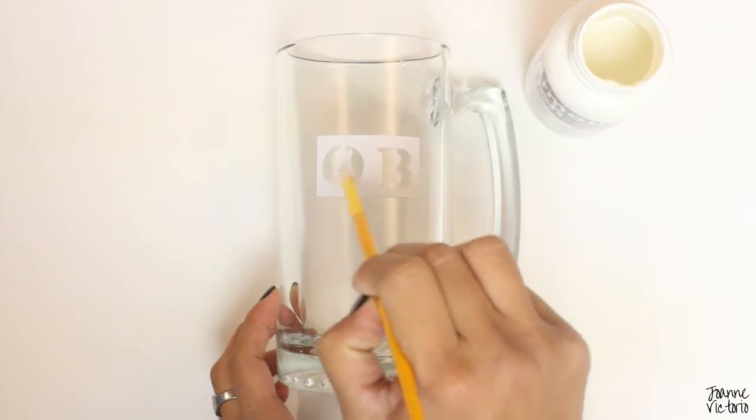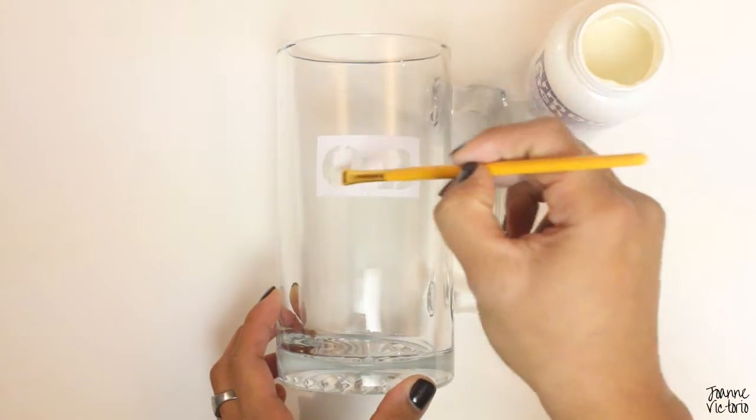Brush the armor etch over your stencil, but be careful because this stuff is strong — you don't want it on your skin.